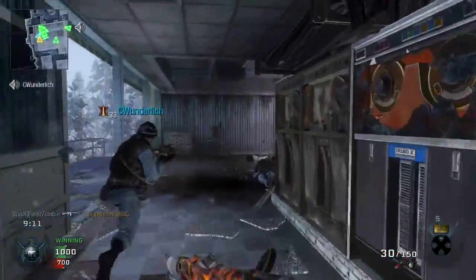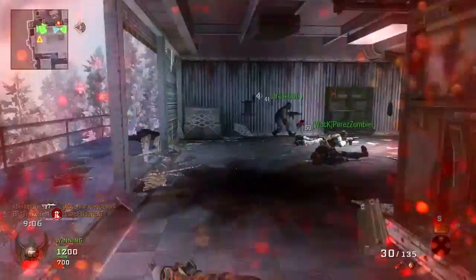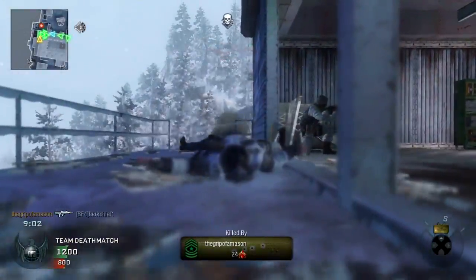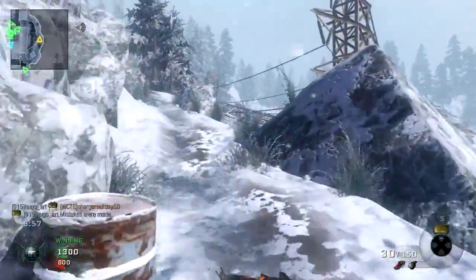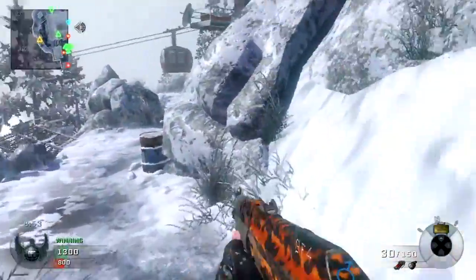I had a couple other controllers I needed to get rid of anyway because they're just old - not the one you saw in the video, but a couple of others. I decided to use those for trade-in value. The PlayStation 4 controller is 60 freaking dollars - it's not cheap, but it's a new controller and I guess because it has all that extra stuff on it, it's gonna be an expense.